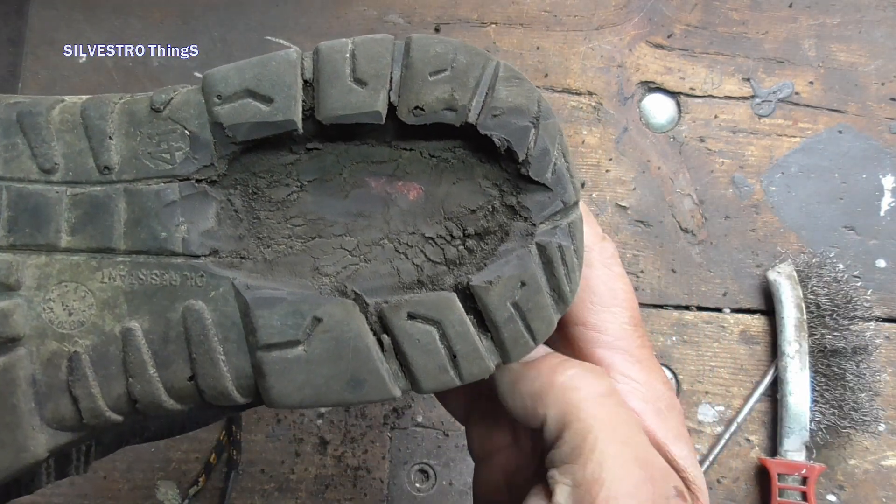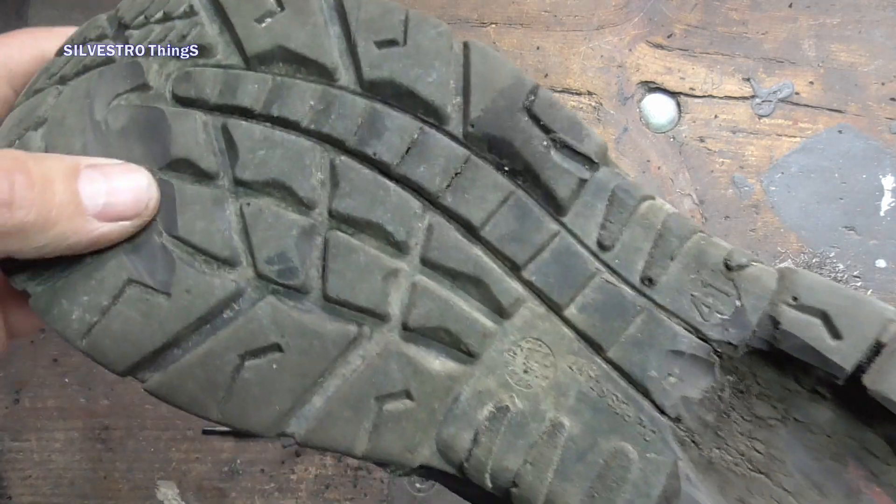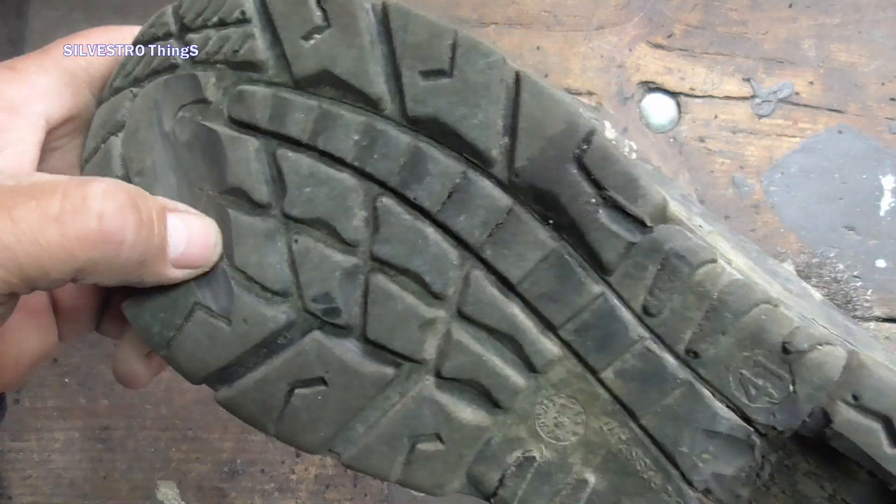Like a shoe dentist, I first clean the hole in the sole with a grinder and remove the dust with an air compressor.